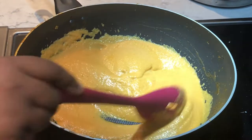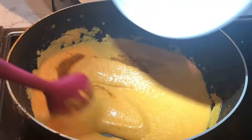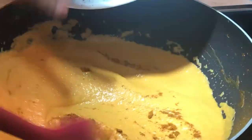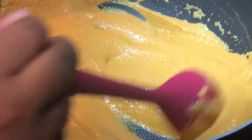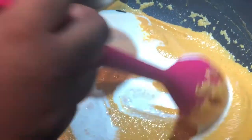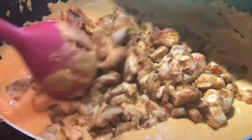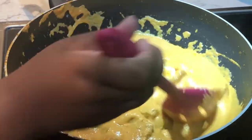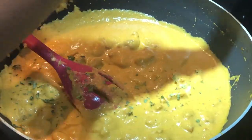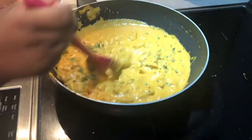We've just grinded it and put it through a strainer. Now we're gonna add the cream, the masala, and the butter, and just make a nice sauce. We're gonna add the chicken now and put in the butter, mix it and crush it all up.